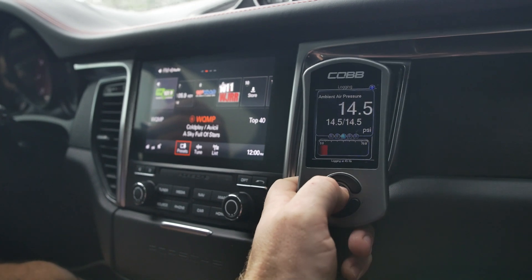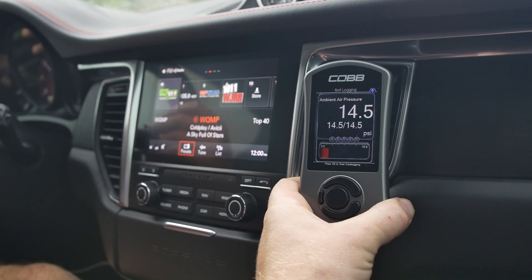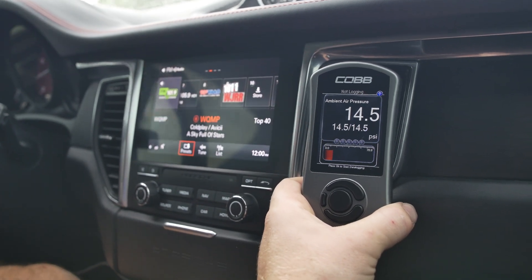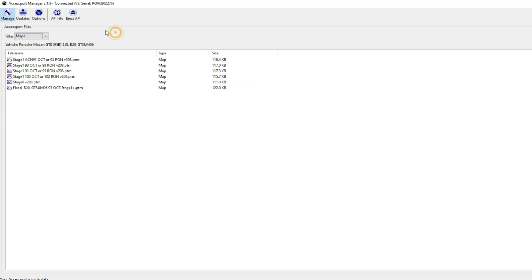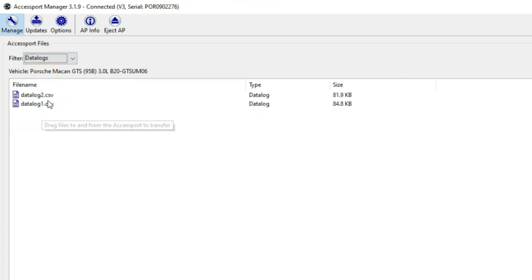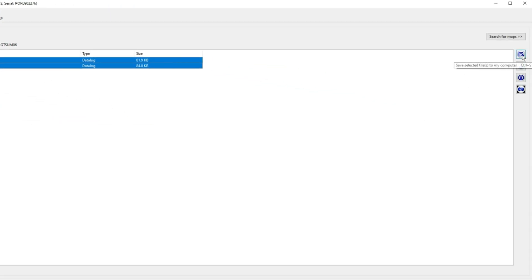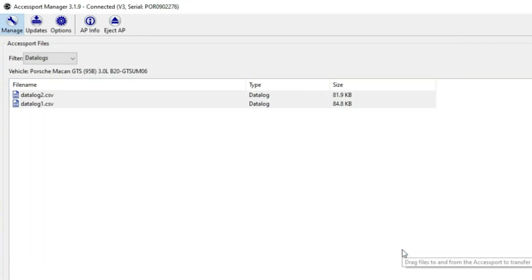Then we'll click the center button again and that will stop the log. We're going to loop back around and do that one more time, so there are two sets of logs. Now all we need to do is send those logs to us and we'll revise the map. Back at our computer, we're going to launch the Access Manager software, hit this dropdown filter and select Data Logs — you'll see the two data logs. Hold the control key down on a PC to select both files, or you can save them individually. Just drop them in a folder and the files have been downloaded.